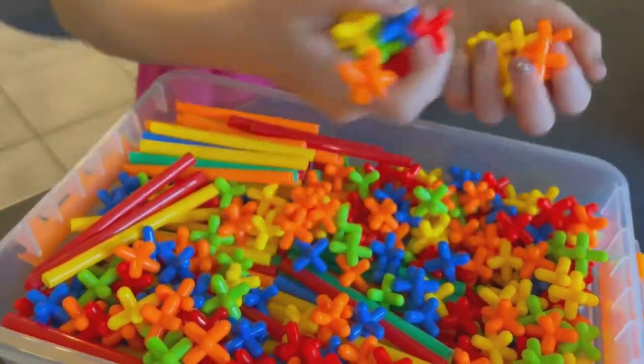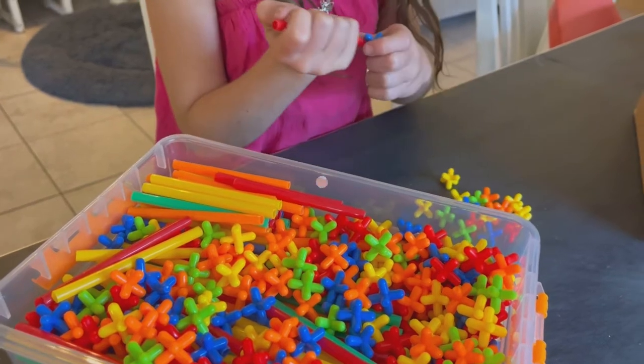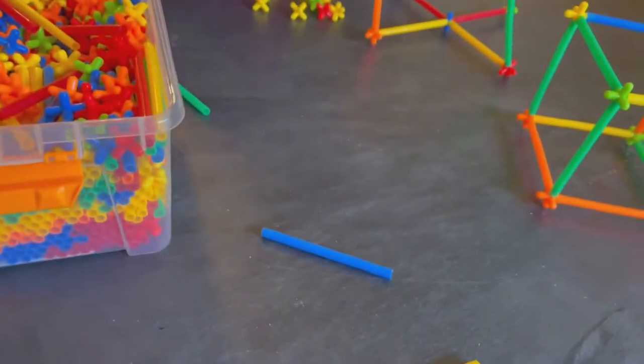Look at these colors we just received in our straw and connectors builder set — oh my goodness, this thing is awesome! It comes with 800 pieces and your child's creativity and imagination runs it all. This is hours of fun.